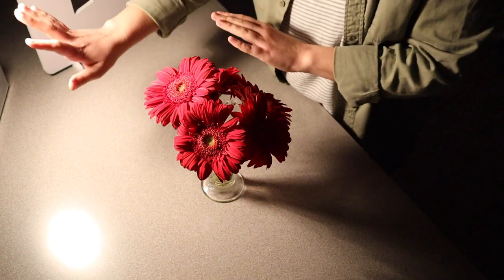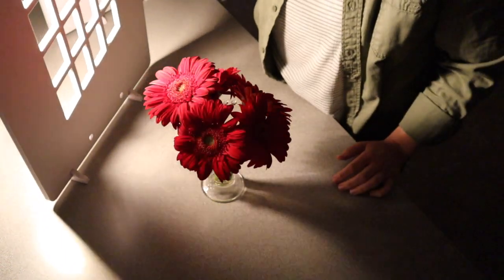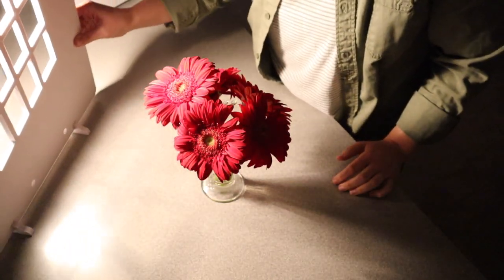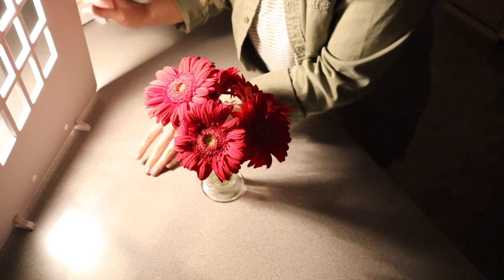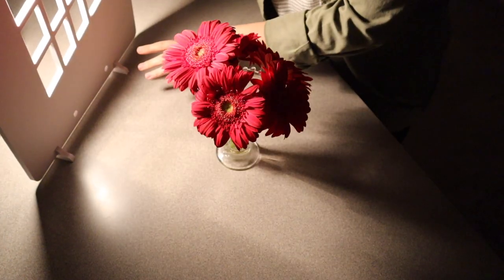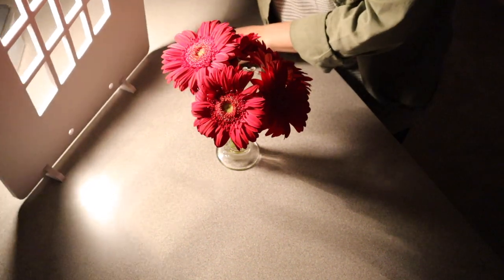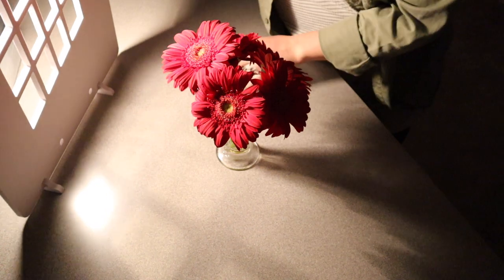I just have a regular little lamp behind here, and if I take this sideways window piece and put it in front, you can kind of see how it makes these window lines on the ground or on the countertop. You can see as you adjust the simulator right over here, you can adjust how the window panes fall on the item that you're photographing.